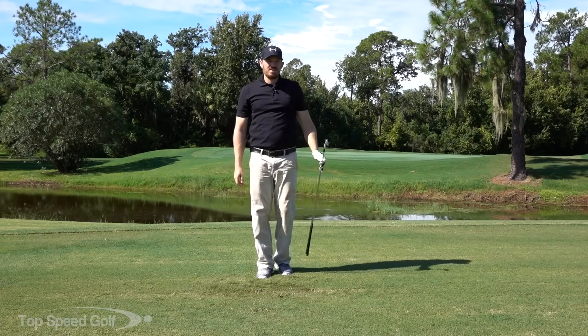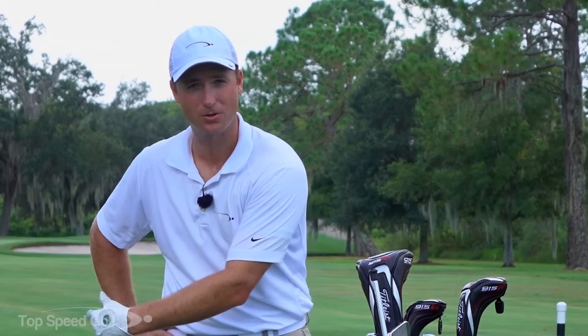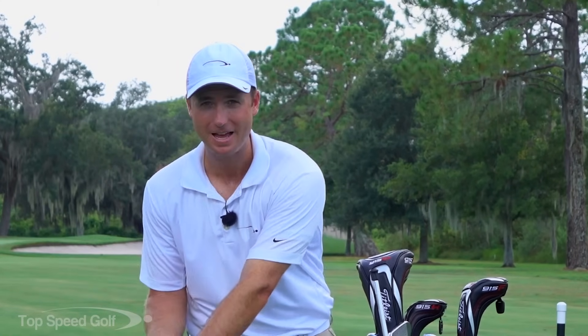Alright guys, get out there, do the Dustin Johnson drill, and really start getting consistency in your game. I hope you all really enjoyed this video. If we want to be really good at golf, we want to have tons of speed, have a lot of fun, really start cranking that ball — we've got to have a lot of lag and then release that lag to get tons of speed.